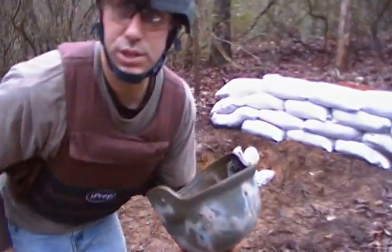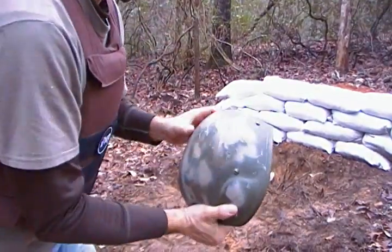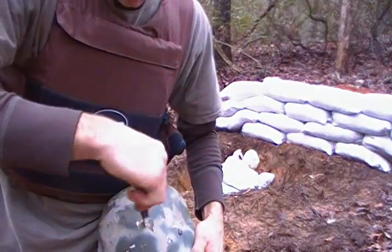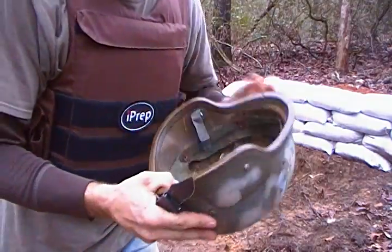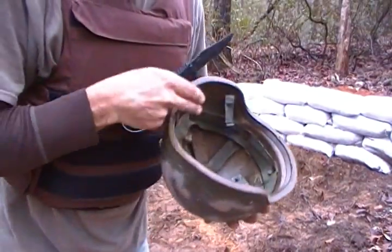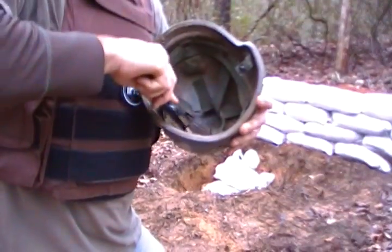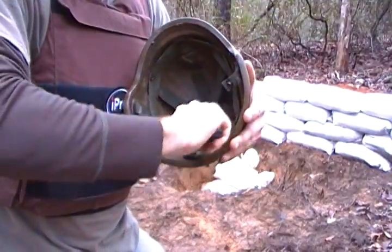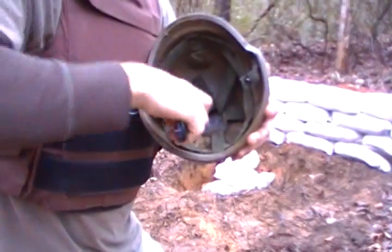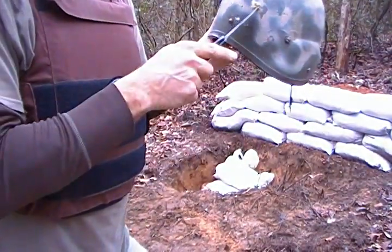Oh yeah — we have penetration with 30 carbine. There's where it went in. That's pretty much a direct shot, definitely not a glancing blow, so all the energy went into this helmet. I do not see any damage to the other side of the helmet, so I don't know if it actually penetrated or just blew out some of this material. Still, you probably would not survive that. What it did was it blew out some of the material — probably wouldn't survive that, but you're talking a direct hit.